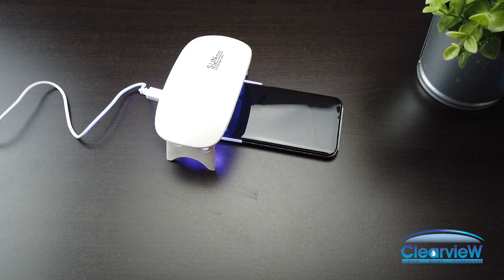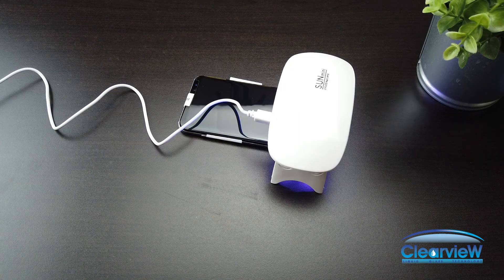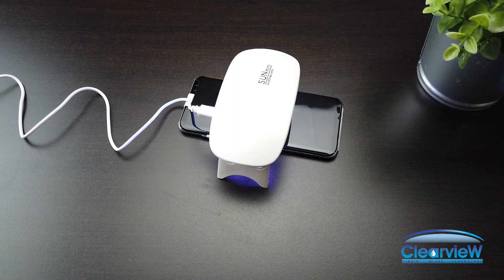We are going to do a final curing of the liquid adhesive. Starting at the top third of the phone, turn on the UV light for 45 seconds. Move the UV light to the bottom third of the phone and turn it on for 45 seconds. Lastly, move the UV light to the middle of the phone and cure for 45 seconds.